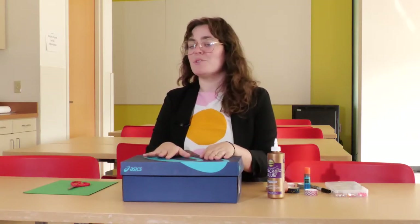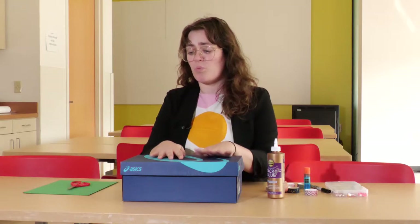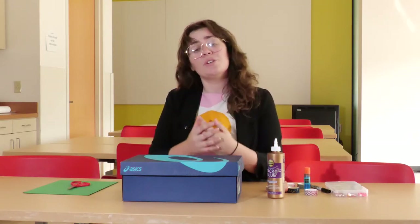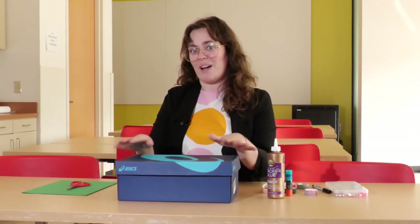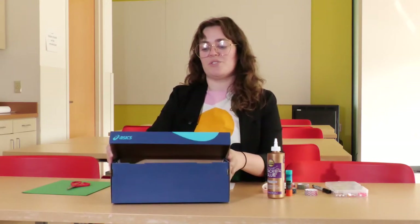We're going to be making our own today, and what's really awesome about this craft is that you can get really creative with it. You can do as little or as much as you want, and you can do it all with materials you found around your house. I'm lucky to be in the Missouri History Museum so I have access to a lot of different materials, but this is what I found to make our ballot box. I'm starting off with this giant shoe box.